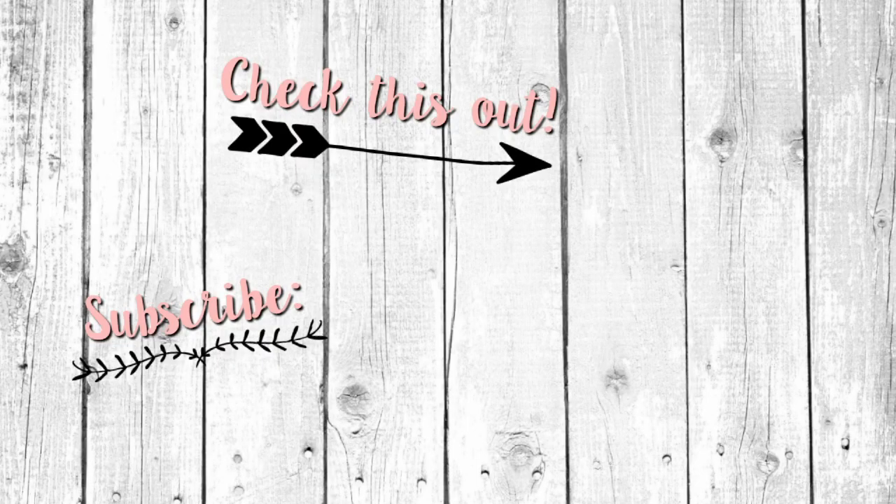If you enjoyed this video, please click like and subscribe so you can be notified of future videos. Have an awesome day! Bye-bye!